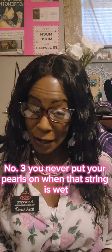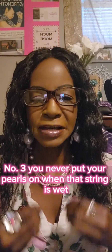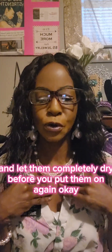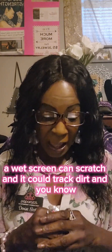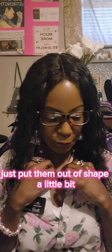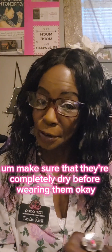Number three: you never put your pearls on when the string is wet. You need to let them air dry and let them completely dry before you put them on again. A wet string can scratch, and it can track dirt and put them out of shape a little bit. So make sure they are completely dry before wearing them.